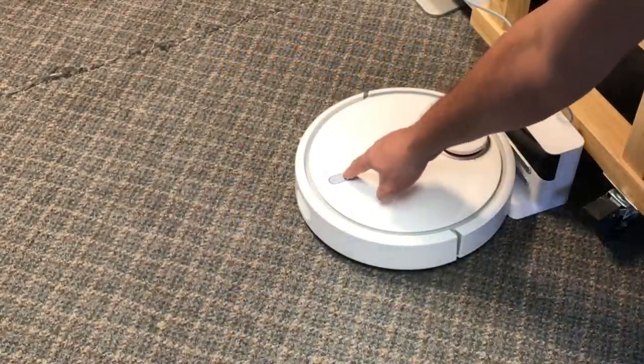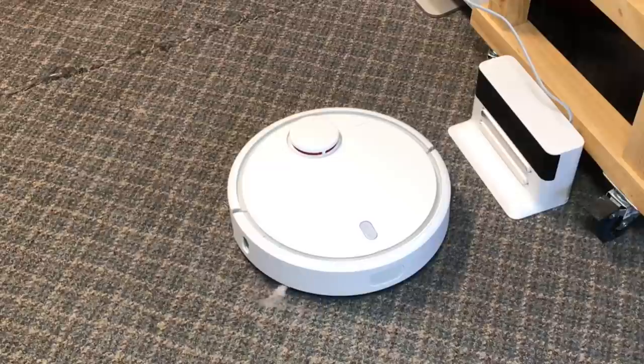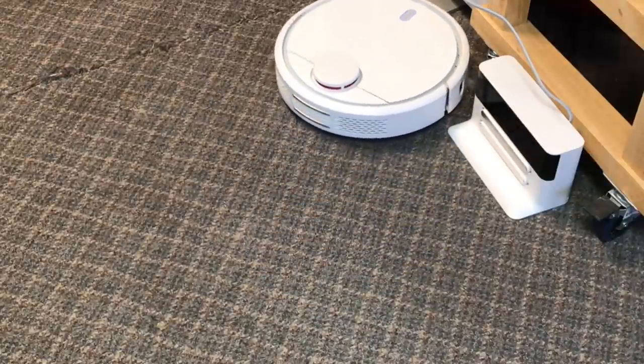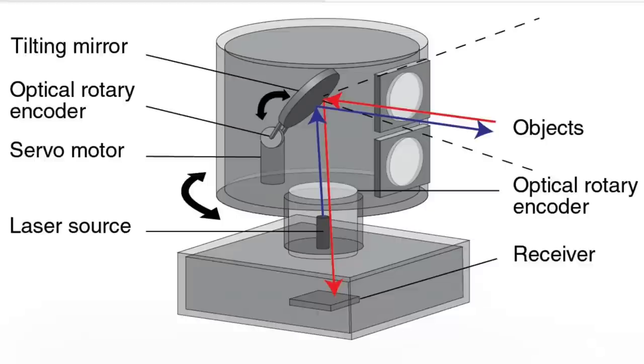Once I had that working, I pressed the on button and this thing went to work, and I could track it on my phone. This robot has a LiDAR sensor — a light detecting and ranging sensor. It's a light that spins around; that little cap at the top scans the whole room so it knows where it's going, and then it goes around the edges of everything. It just spins, shooting light all the way around and recording it as the light reflects back.